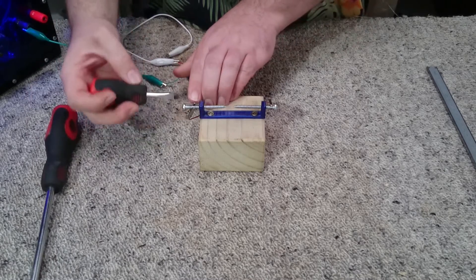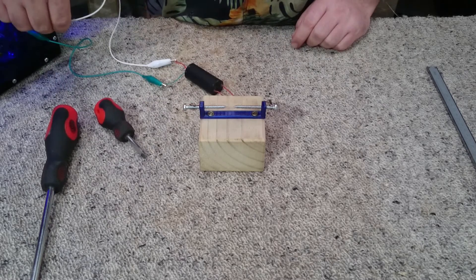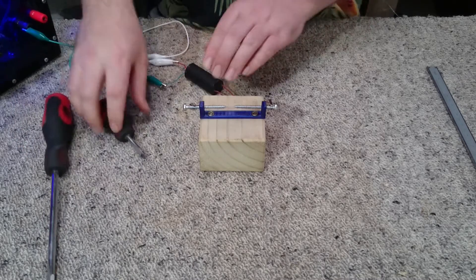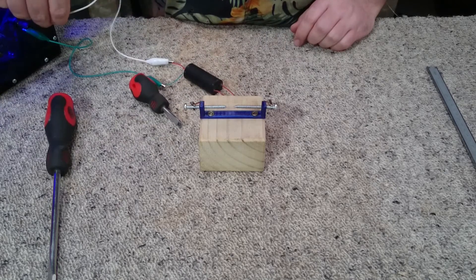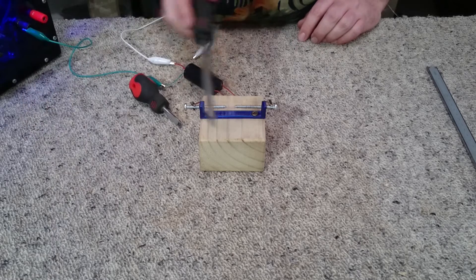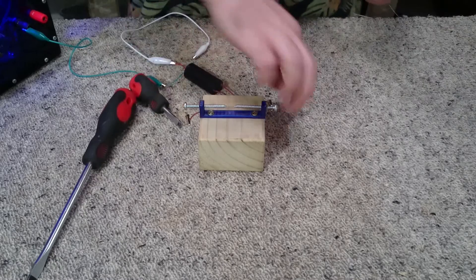We're not getting a spark anymore, so we're going to close the gap up little by little, creeping up on it until we get a spark. That looks like pretty much what we're going to get as far as peak voltage, so now I'm going to measure the gap.